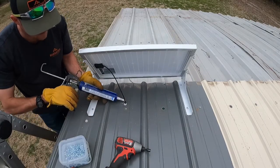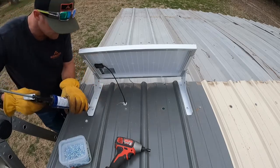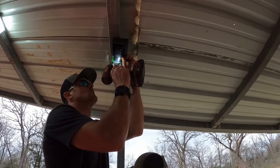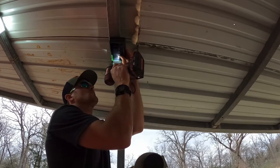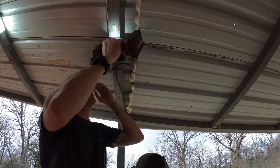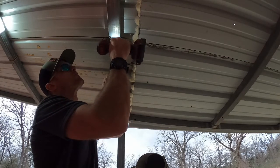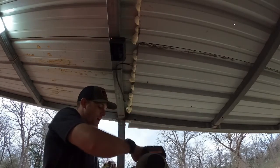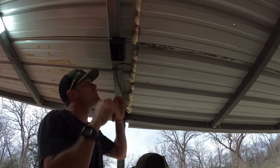I know the caulk doesn't really match but it's on the roof, so let's go ahead and get this wired up and I think we'll be good to go.